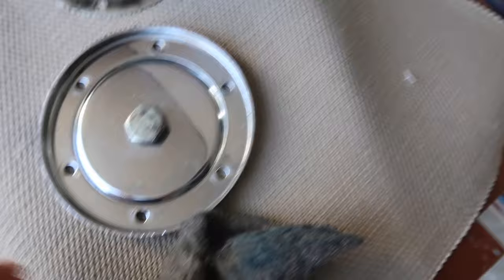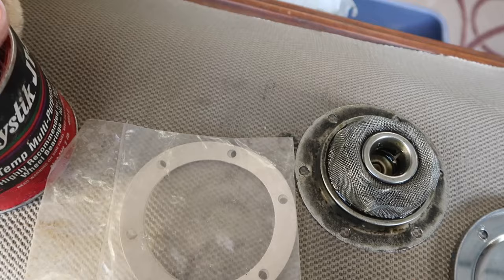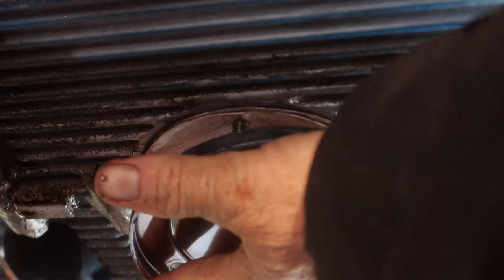I cleaned it off with a little steel wool and got all the blue paint off. Screen looks okay. That's the new gasket — there's two gaskets and new copper washers. You put a little bit of grease on your finger and wipe it around the gaskets so they don't stick later on and it helps them seal. I'm gonna do that now and we'll go back under the car.